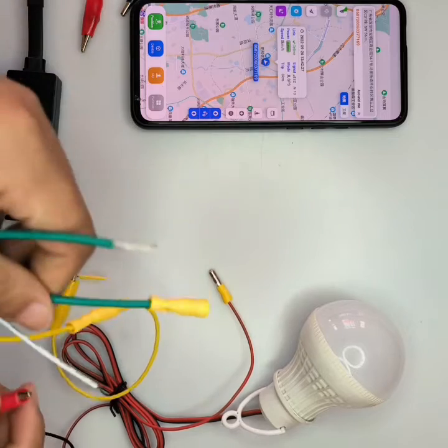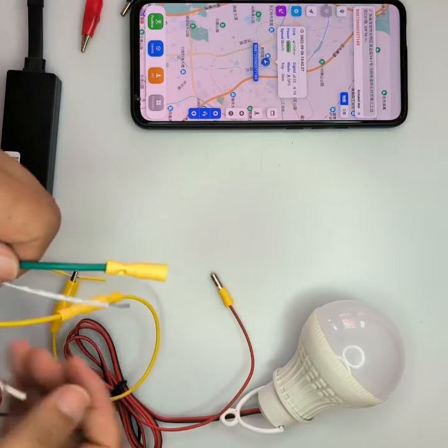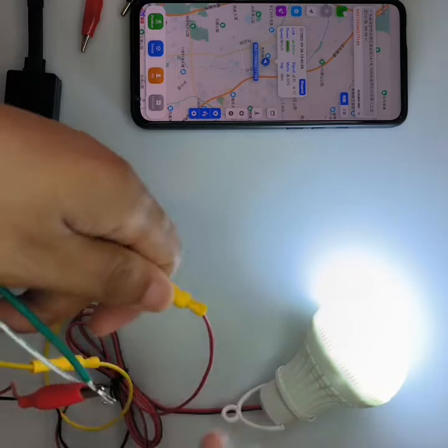We connect one relay green wire to one side and also the other green wire to the other side of the cutoff point. Now the light is on again.